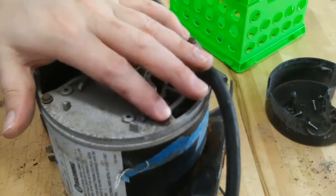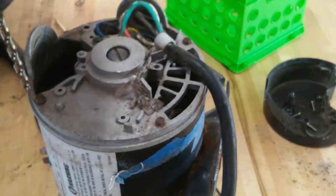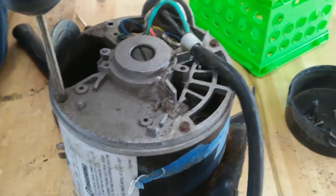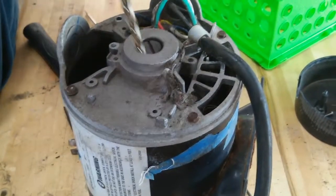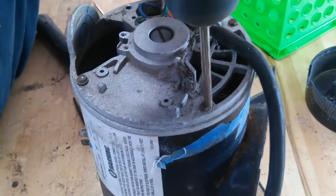Center punching is very important, because if you don't, the drill is going to ride. I'll show you the difference with one that's not center punched — you can see it just kind of rides around, it's not even centered. But the one that's center punched is going to be nice and smooth in the mark. So here we go.